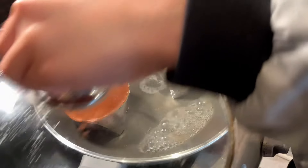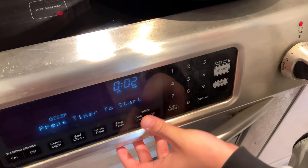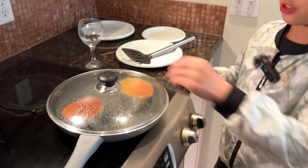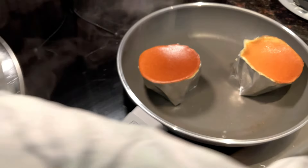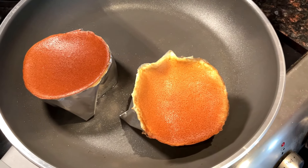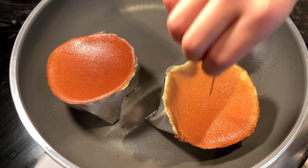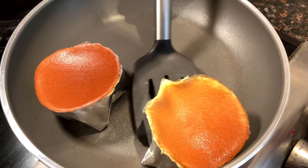Let's steam. Now let's set a two-minute timer. Two minutes has passed, so let's take the lid off. I'm going to grab a toothpick, put it in the middle, then take it out. It's not wet, so that means the soufflé is cooked.